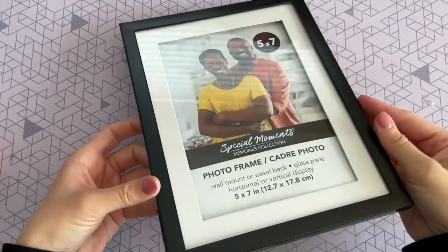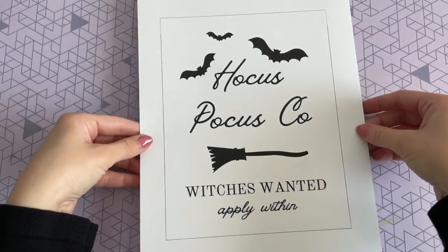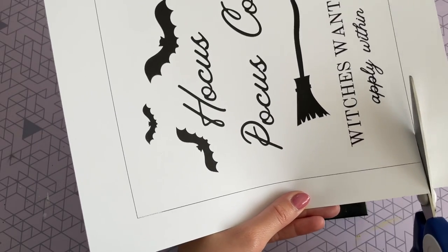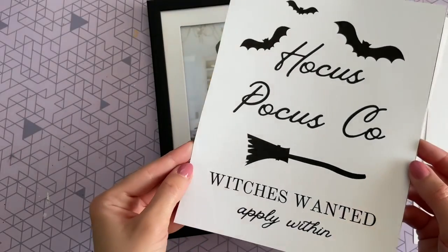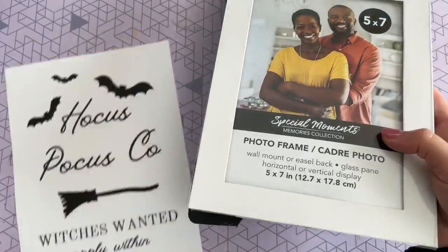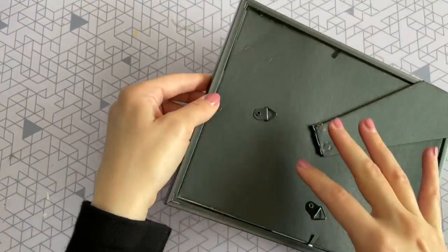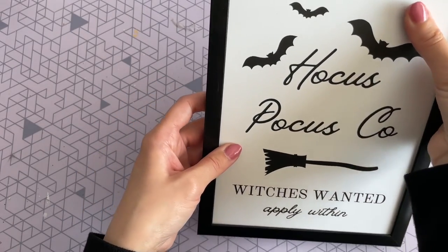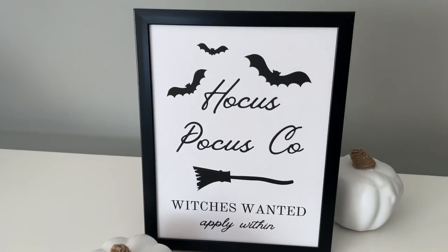The next step is a two-minute craft. We're starting off with this five by seven frame from Dollar Tree — the only other thing you need is this free printable, which I'll leave linked below on my blog. I printed this one on cardstock since it's a bit sturdier, but regular printer paper works too. I chose to frame mine above the glass to avoid glare, but you can frame it behind the glass if that's the look you're going for. It's a really simple craft but it definitely adds a fun element to your home decor.